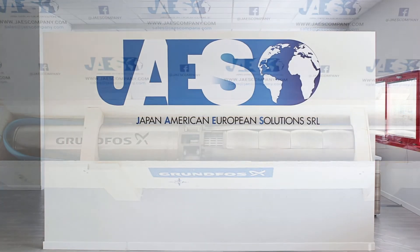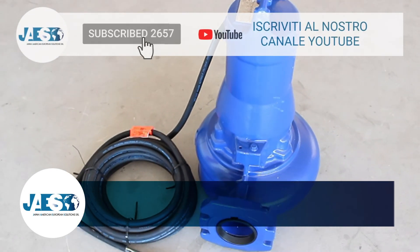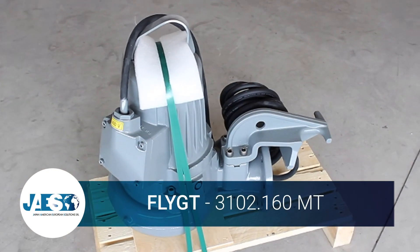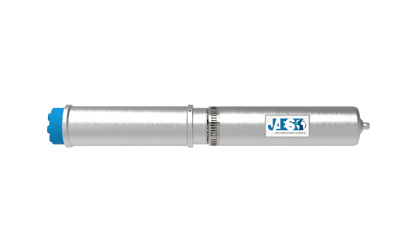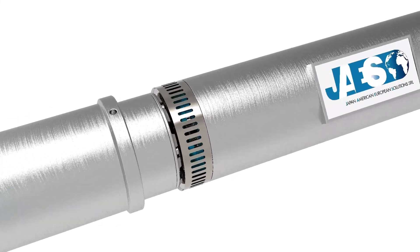For this reason, JAIS is able to provide the best advice on choosing the most suitable immersion pump, thanks to the wide range of models available in its online catalog. Immersion pumps are very efficient. They are self-priming, but above all they are not subject to cavitation — that is to say, they do not create steam bubbles inside them which could compromise their functioning.